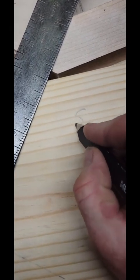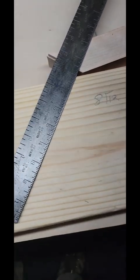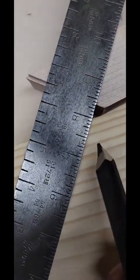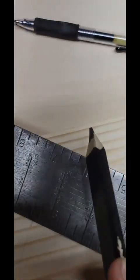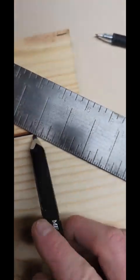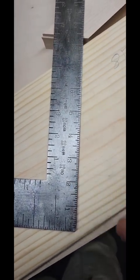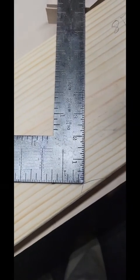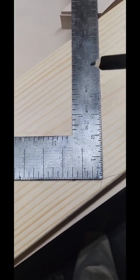We've been working with an 8 and 12 pitch a lot, so let's keep going with that. Put it on 8 inches right here on the edge of your board. On your other one, put it on 12 inches on this side of the board. You're going to mark the bottom, and you're going to mark the blade side and the tongue side.